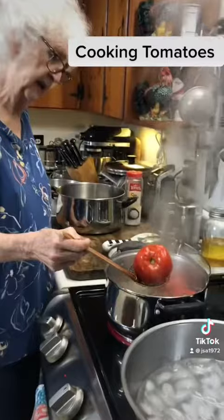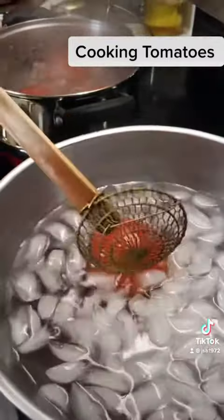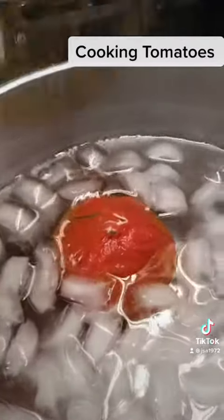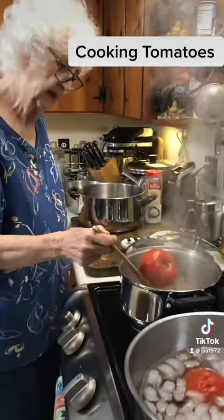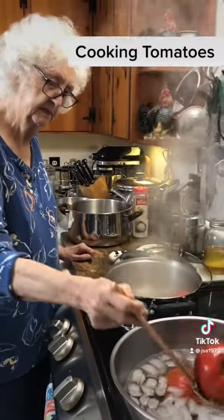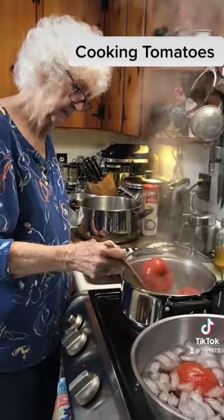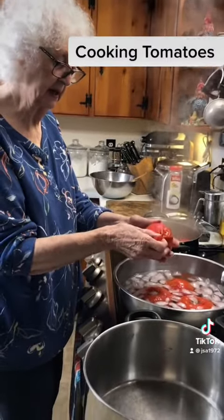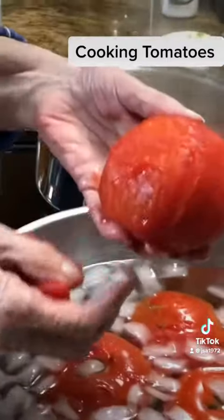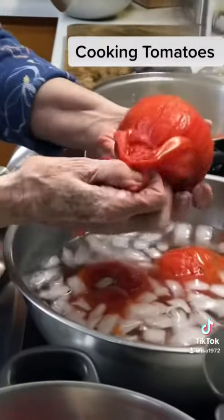This one looks like it's about ready to take out and put in some ice water. See how it's cracked there — it'll peel real easy. See how the peeling's coming off? We're going to cool them for a little while and then we'll peel them. I'm now taking the peeling off. See there how easy it comes off? Look at that tomato.